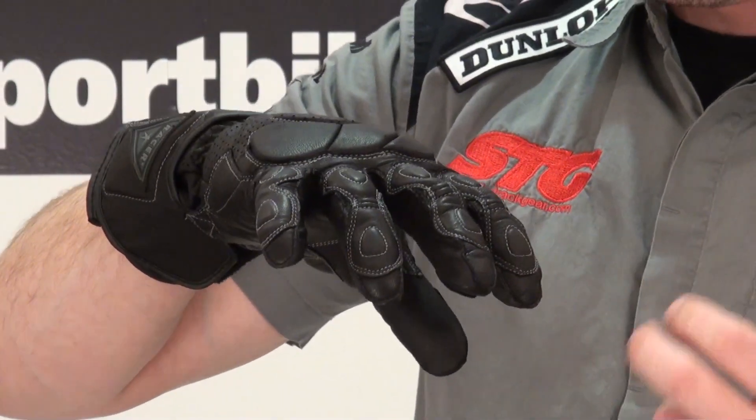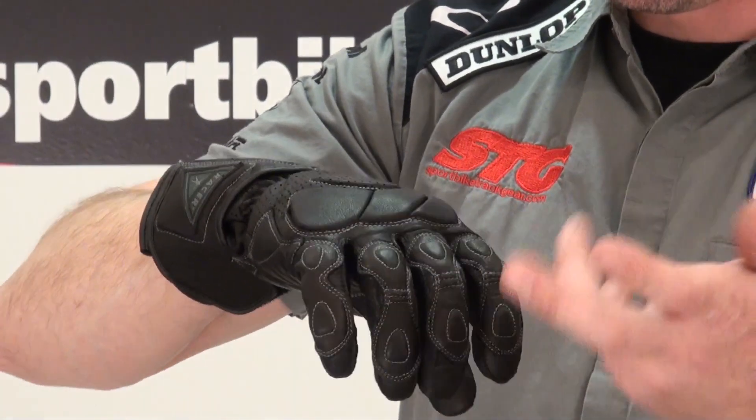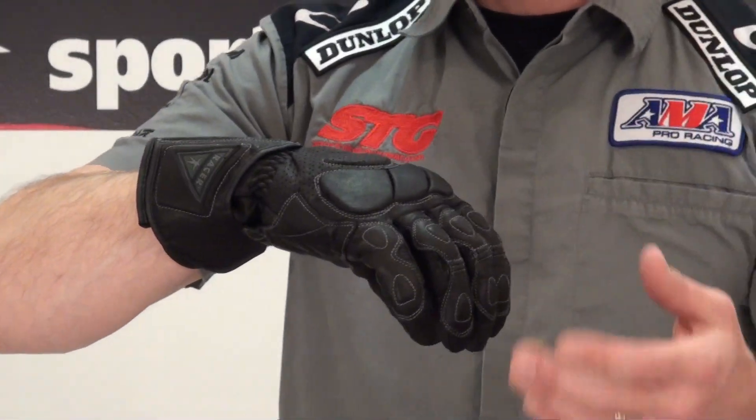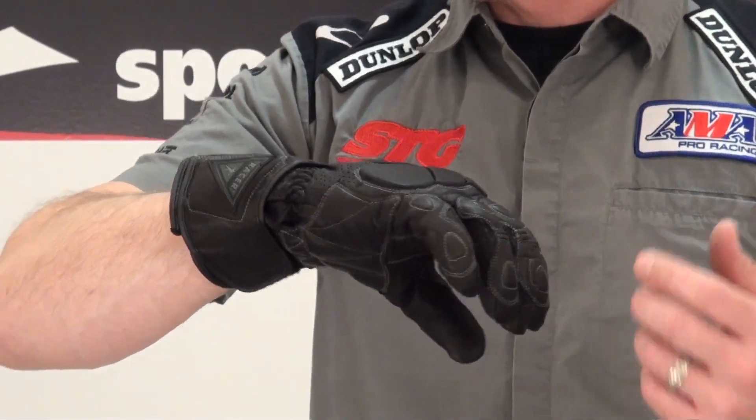That's key — it drives the air into the glove while your hands are on the bars. It circulates around and exhausts out through the perforated panel, so it's an effective way to cool off a glove.